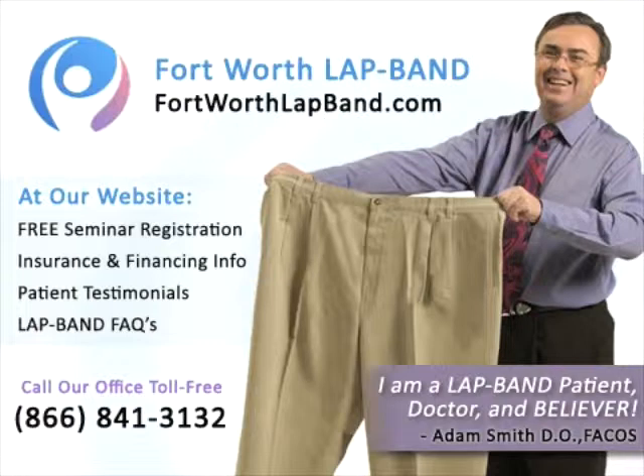Please join us on our website at www.fortworthlapband.com or click to find a free seminar to learn more about how this exciting weight loss system can help you achieve your long term weight loss goals.